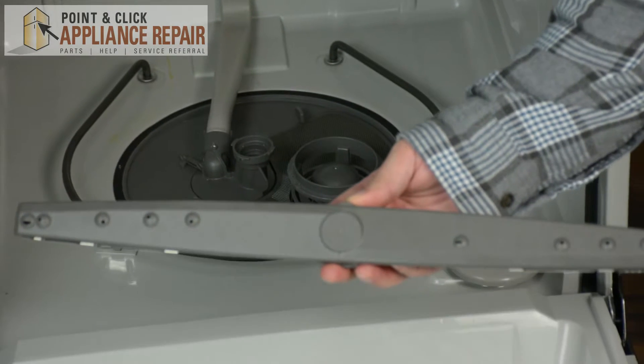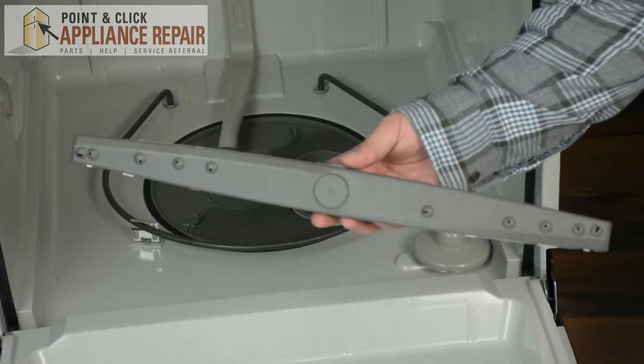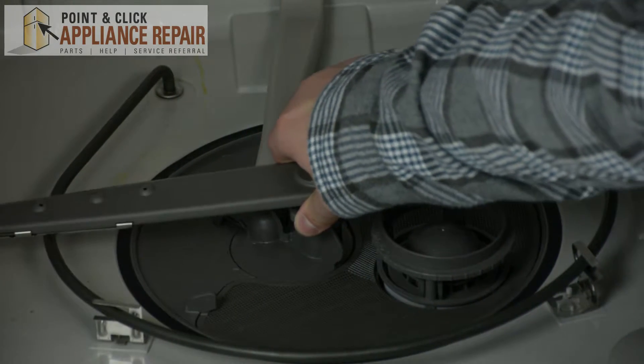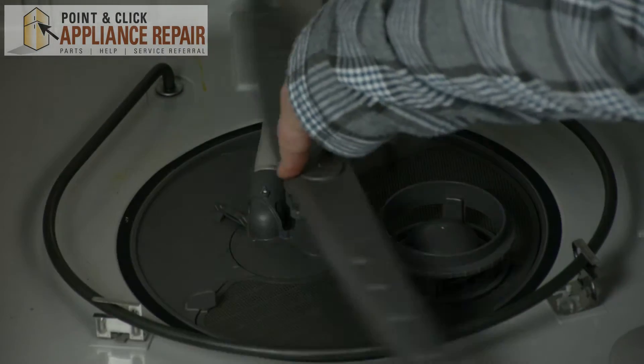Next grab your new OEM replacement spray arm. If you don't have one of these spray arms already, you can find one on one of our online stores. To install our new spray arm, we're just going to latch the new spray arm onto that opening, and we're just going to twist the nut until it locks, and we're going to check to make sure that our spray arm is spinning.